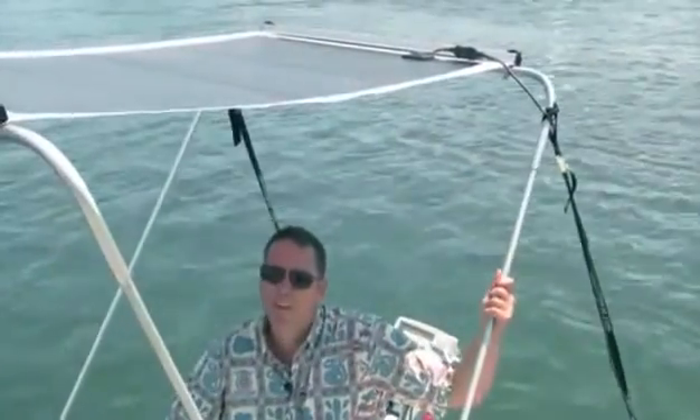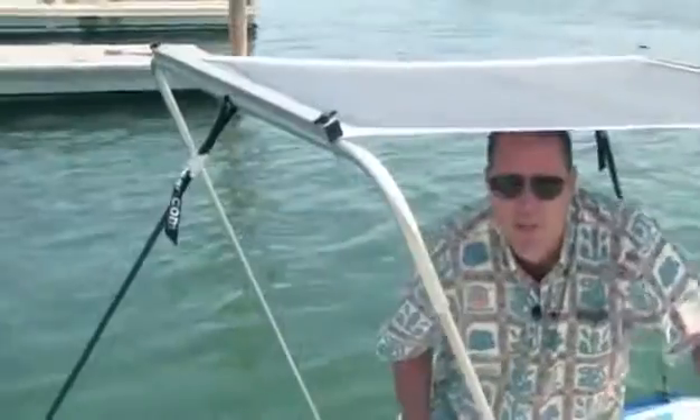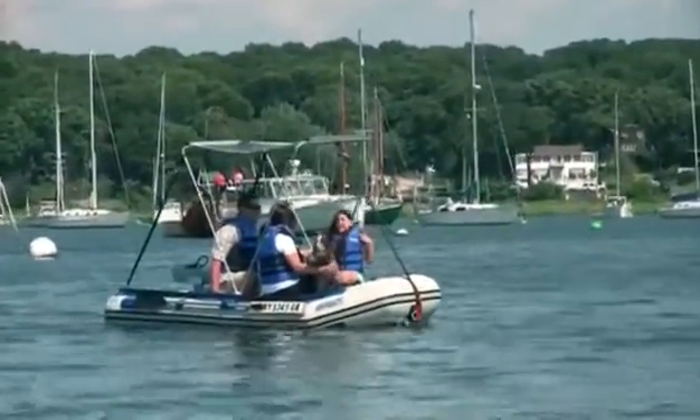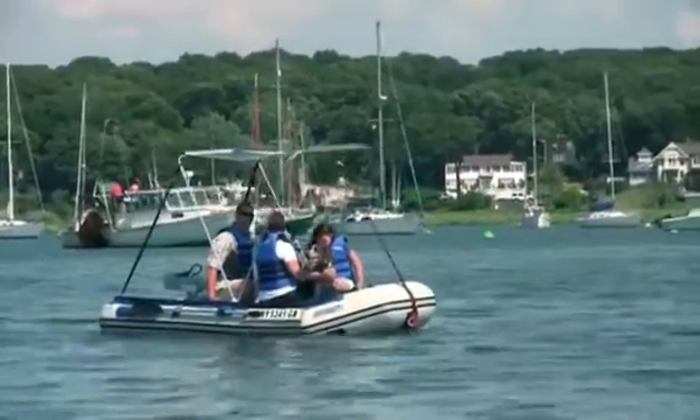Our newly designed canopy is clean and sturdy. As you can see, I'm over six feet and I have plenty of room to move around, do a bit of fishing or just get up and stretch my legs. Since the 10-6 Sport Runabout can hold up to five people, it's also a great boat if you have a family or just want to take some guests along with you.